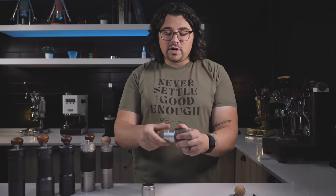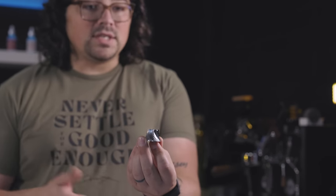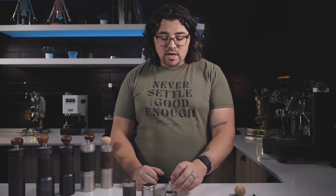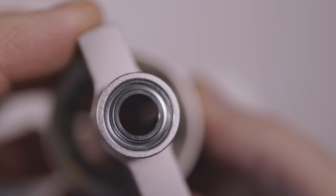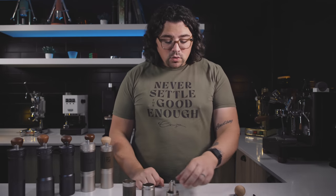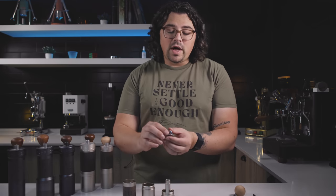This is the collar burr, and fitting snugly inside is the cone burr. This is actually the same diameter as something like the Comandante, though a little taller, so you have more of a bean path. It also has a dual bearing system, similar to the Comandante, for a fraction of the price. The reason dual bearings are such an important feature is that with a single bearing you'd have wobble and play in the axle, which could cause misalignment during grinding. Having two really increases sturdiness and maintains alignment.